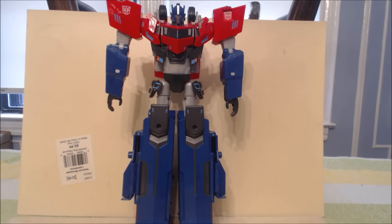Hi everybody, it's your old pal Chuck, and I'm back with another review. Today, from the Takara Transformers Adventure line, we are taking a look at TAV-21 Optimus Prime.